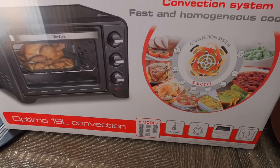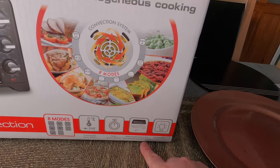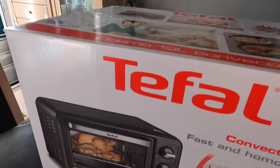It looks pretty good. It's got eight different modes, it goes up to 240 degrees, it's got a timer, a roasting spit, baking tray and reversible grill rack, and an interior light. That's not bad for a mini oven — they're really packing the features in there.